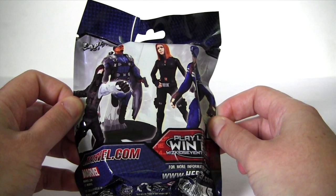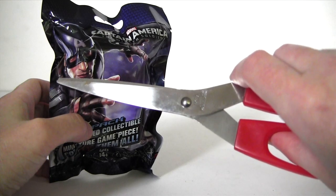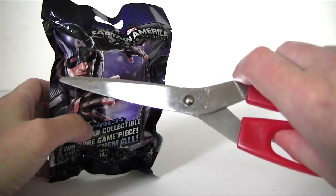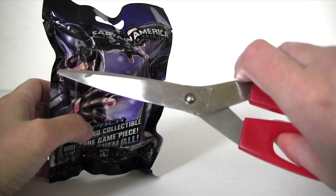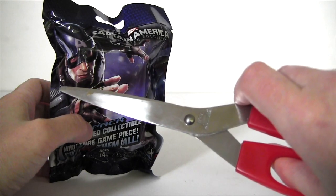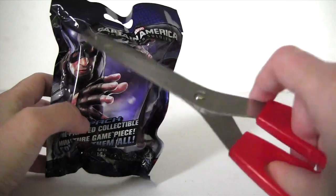Mr Snippity Snip! Here he is. Hey Mr Snippity Snip, what's the best Marvel movie so far this year? X-Men: Days of Future Past. Yep, I'd have to agree with you, but no disrespect to Captain America: The Winter Soldier.